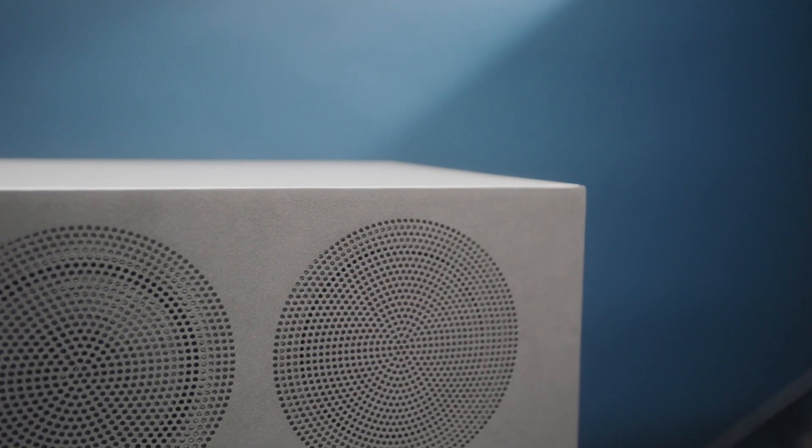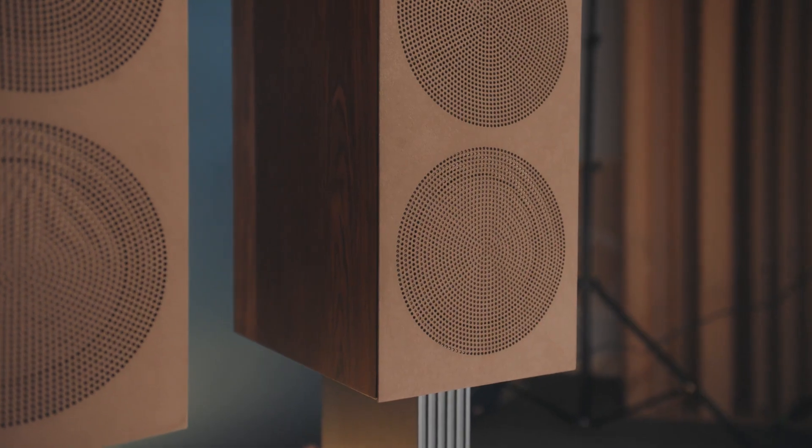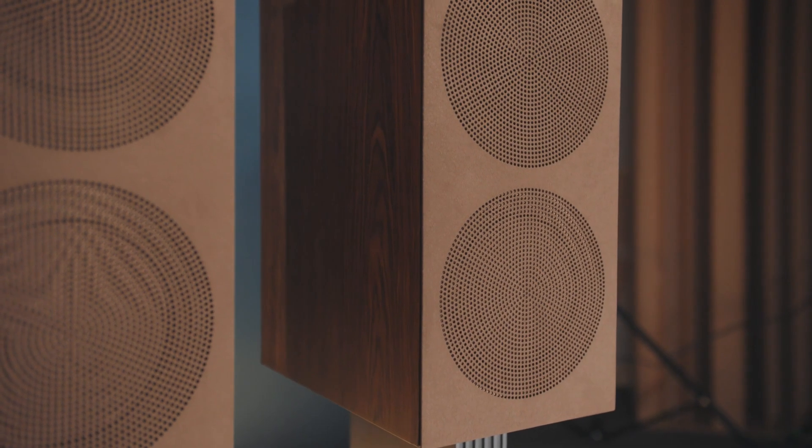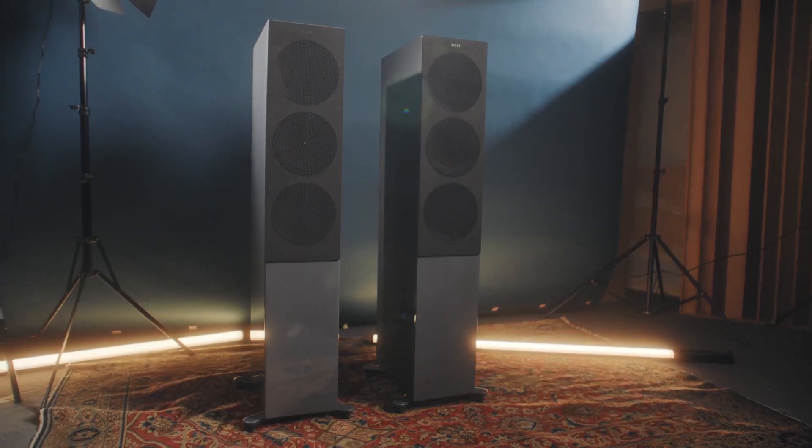The microfiber grilles are covered with Alcantara, a quite hard-wearing material often used in the car industry. The challenge was to still get the sound out of the material, so the only way we could do it in the end was by laser-cutting holes in the front of the fabric. That creates a lot of openness so it doesn't impair the sound, and it looks very elegant.